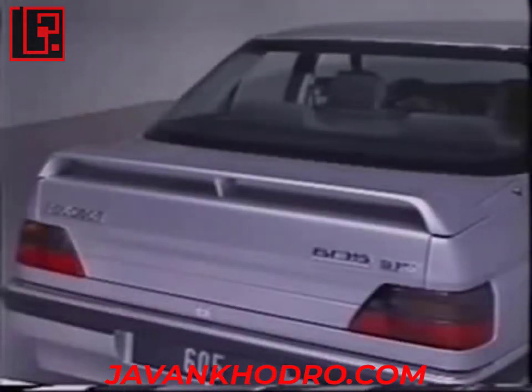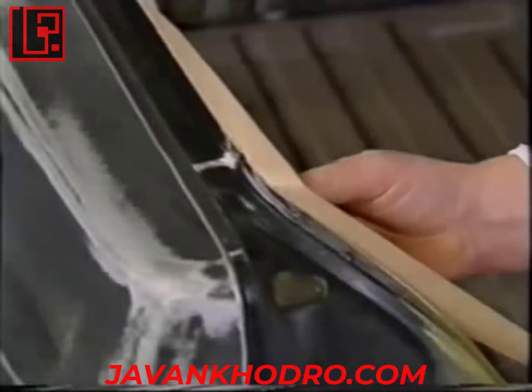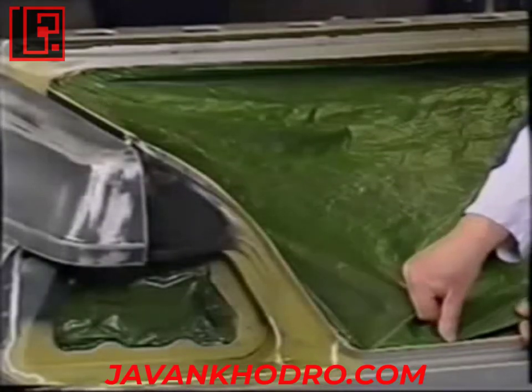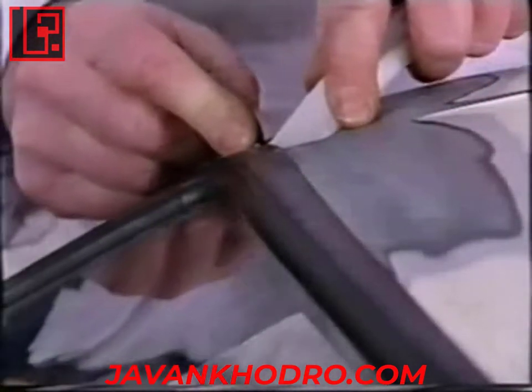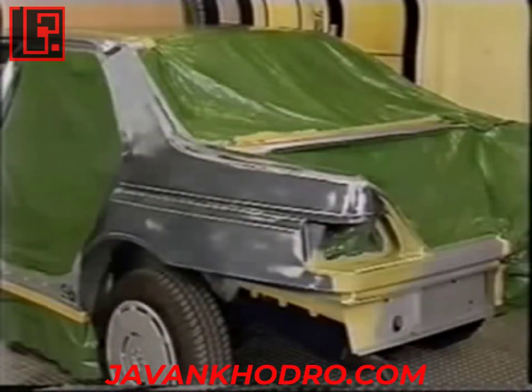If necessary, remove the composite elements likely to be damaged when drying. Clean, then do the masking. In the presence of a rubber seal, insert a strip 4–5mm in diameter under the outer lip so that the various layers can be perfectly applied. If craft type paper is used, place the bright side outward. The vehicle is then ready to enter the painting booth.